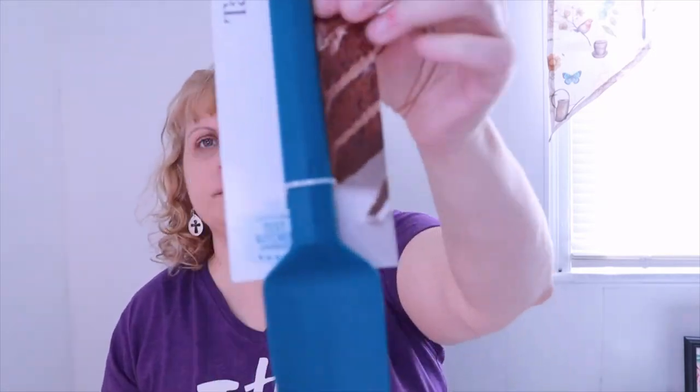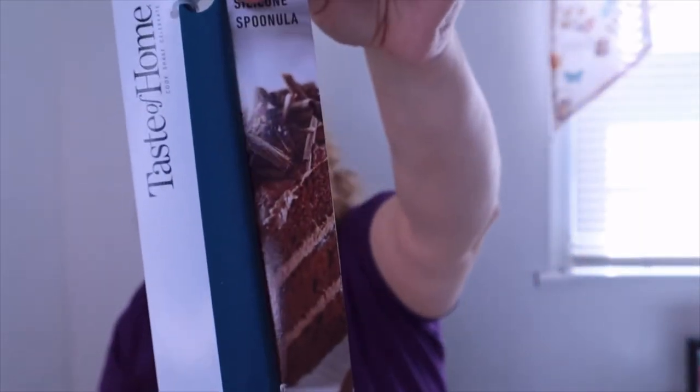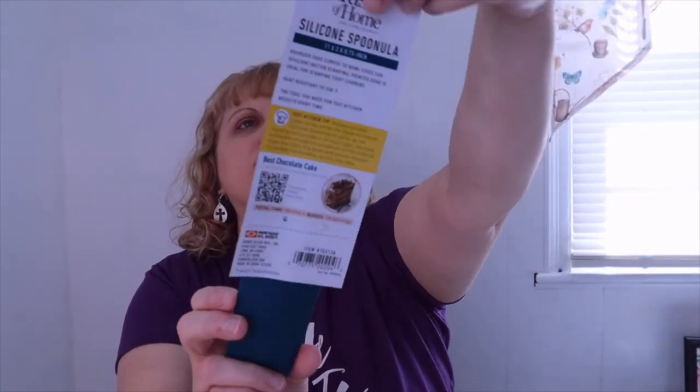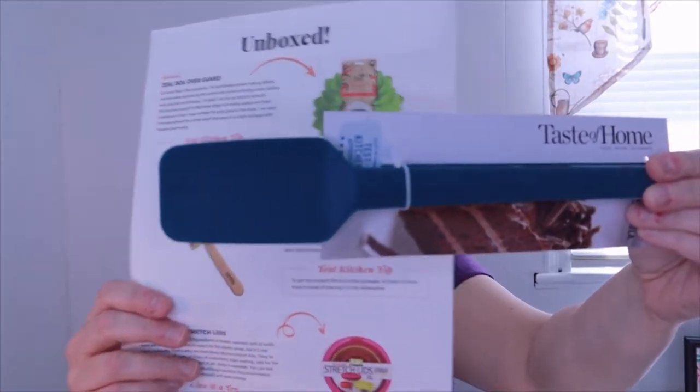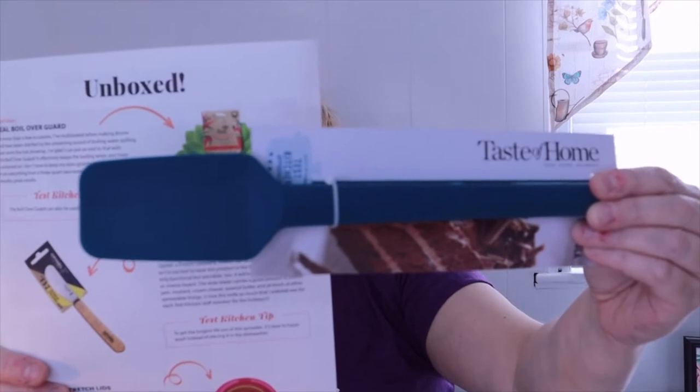This next item is from Taste of Home — it's a spoonula! Recently the test kitchen teamed up with their cookware and bakeware manufacturer to design a line of Taste of Home brand kitchen tools and gadgets. The spoonula is a combination spoon and spatula designed to be flexible so it can stir, scrape, scoop, and fold. It does an amazing job scraping frosting from the sides of a mixing bowl, and when it's time to transfer frosting to a piping bag, it scoops it perfectly.